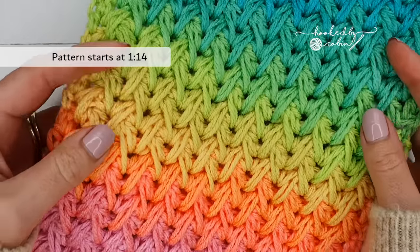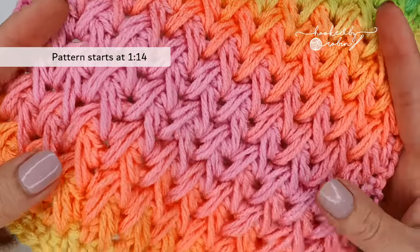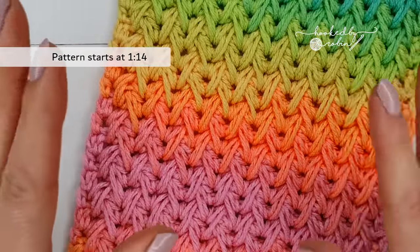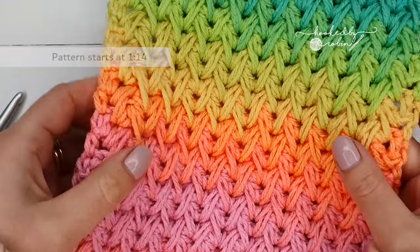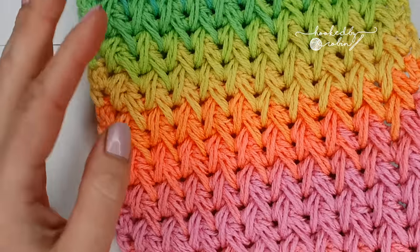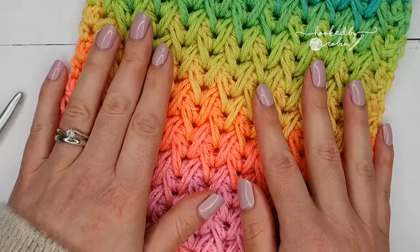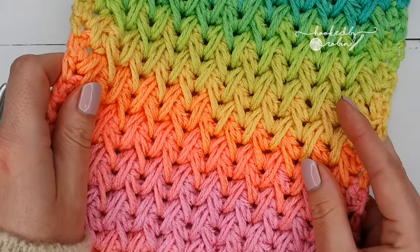Hey everybody and welcome to my channel. Today I am going to show you how to crochet the absolutely stunning feather stitch. This stitch is amazingly textured, it is exactly the same on both sides and would make for the most gorgeous scarves or indeed big fat squishy blankets.